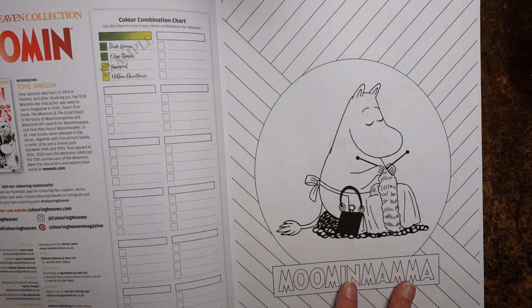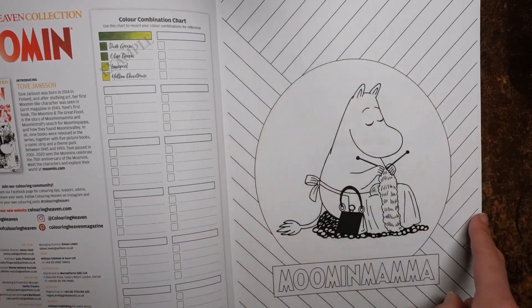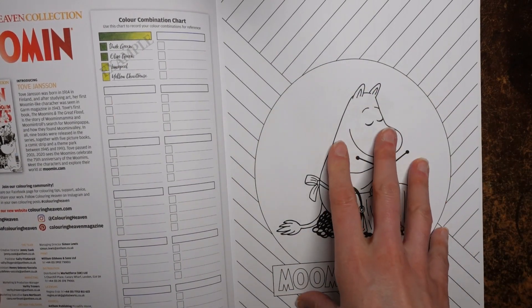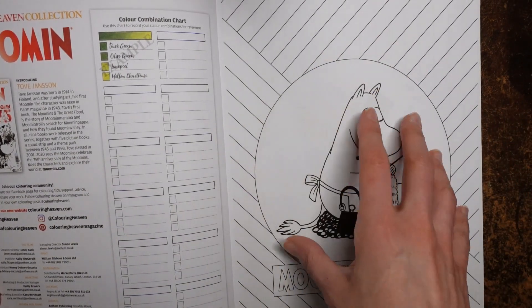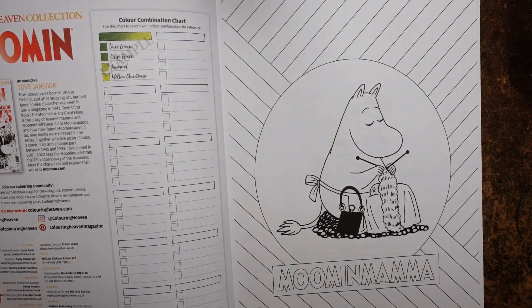Let's get on with the pictures. What I like about this is we've got a bit of a background going on, and I think it's quite an interesting idea that if we've got a small picture in the middle of the page we could do this sort of thing around the edge. So this is Moomin Mama — she's doing her knitting, very cute.